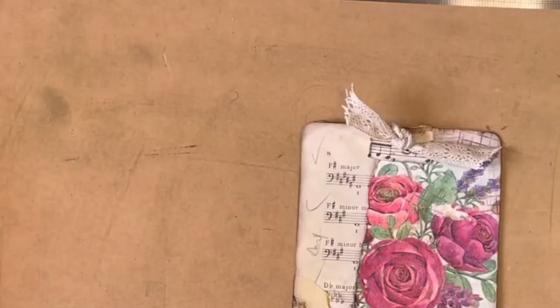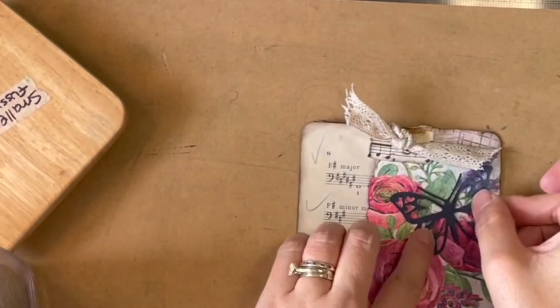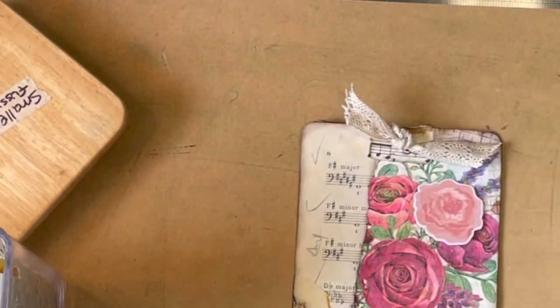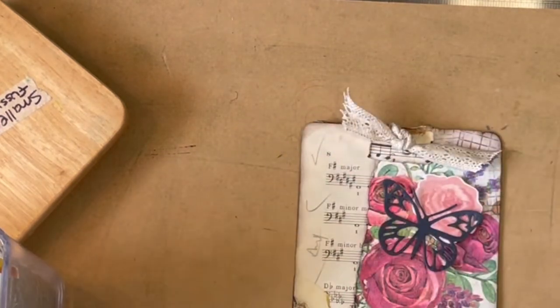I don't know if it is a cluster because of that ribbon on top. What about some kind of a fussy cut? A butterfly would work. Oh, and there's a rose — another little rose. Why don't I just put a little rose and a little butterfly on it? Something like that.